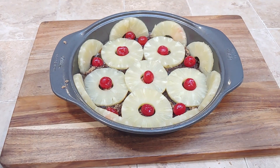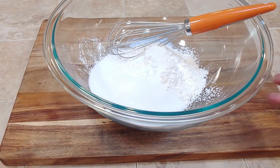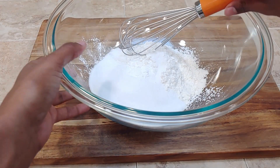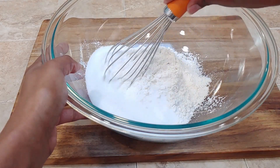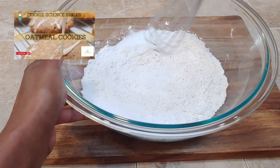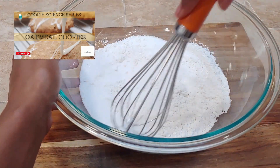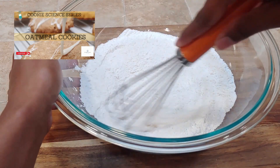Now that we have our tray looking nice and beautiful, we can go ahead and move on to our actual cake science. For this pineapple upside down cake, we're using cake flour. We have a video — our oatmeal cookie video — which goes into detail about the different flours and how to make a cake flour substitute, which is what I'm using here. Please check that out if you haven't already.